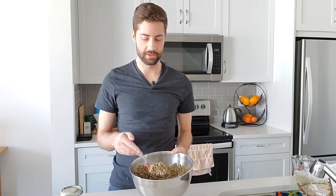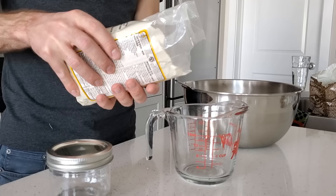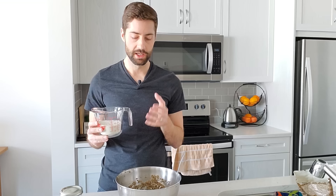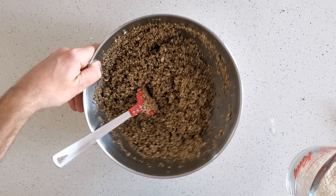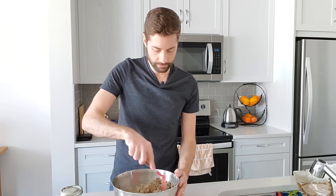Now we're going to add our one full cup of brown rice flour. The brown rice flour serves as the nutrition for the mushroom mycelium as it grows throughout the cake. If you just used straight vermiculite without brown rice flour, the mushrooms wouldn't have anything to feed off of — the brown rice flour is the nutrition for the mushrooms to eat, and the vermiculite serves as the structural part to form the cake. Go ahead and mix that all in as evenly as possible, making sure there are no clumps of brown rice flour.